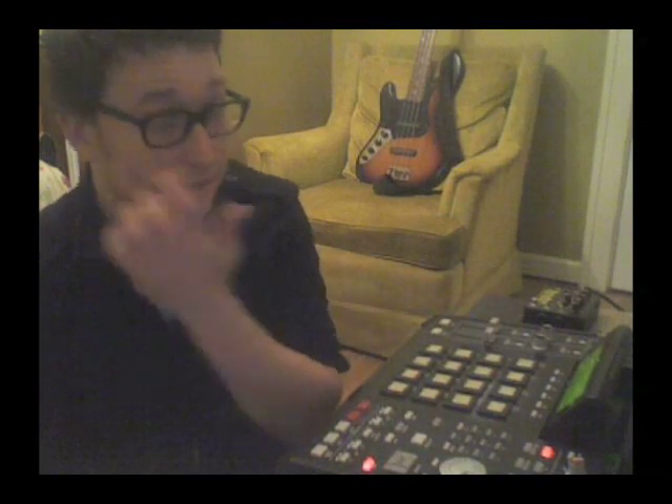Another important thing is to set up mute groups, choke groups, whatever you might call them. That just emulates a real drummer — you can't play an open hat and a closed hat at the same time. The closed hat chokes the open hat out, right? So we set those up in advance.